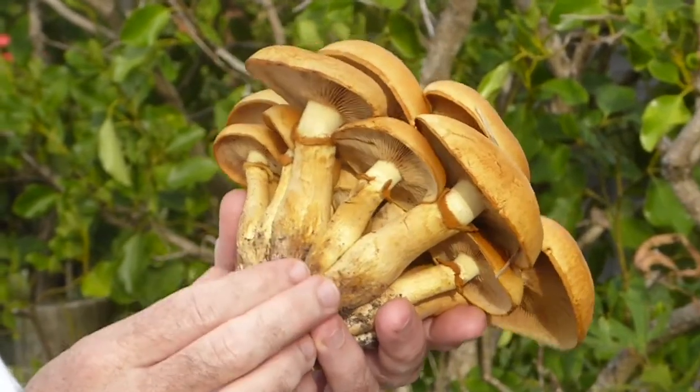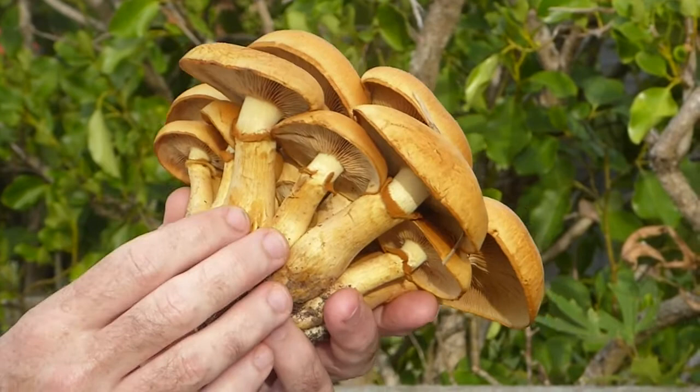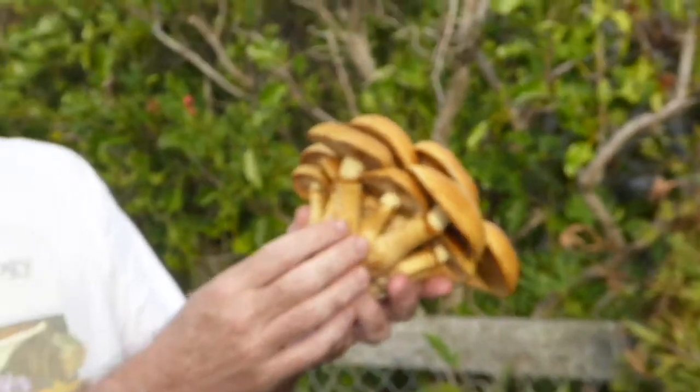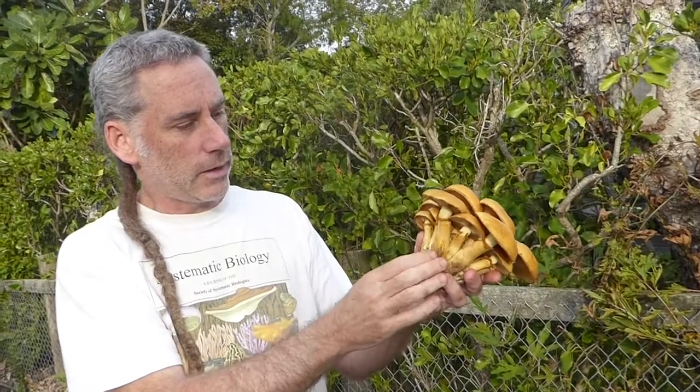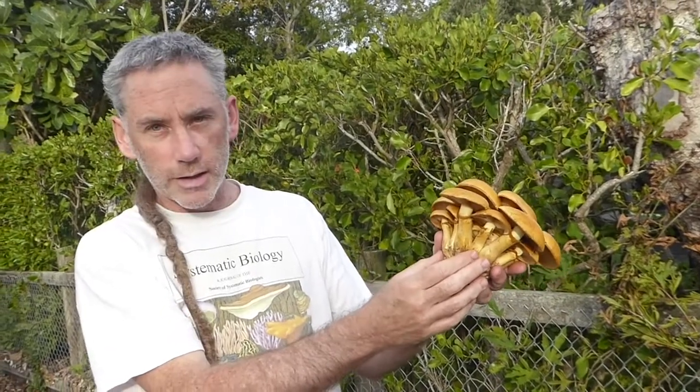This Gymnopolis is a woodrotter — all the species in this genus are woodrotters. There's actually a very similar mushroom in the United States that looks very much like this and glows in the dark. Unfortunately the New Zealand version doesn't glow in the dark. However, if you keep your eyes peeled during the autumn, you might find some spectacular clusters of these that emerge.